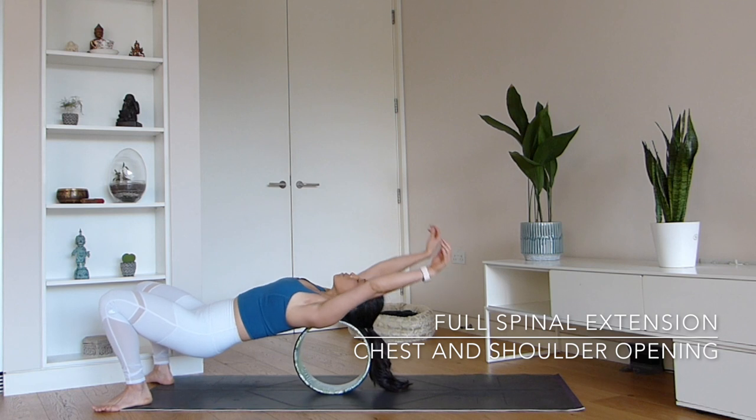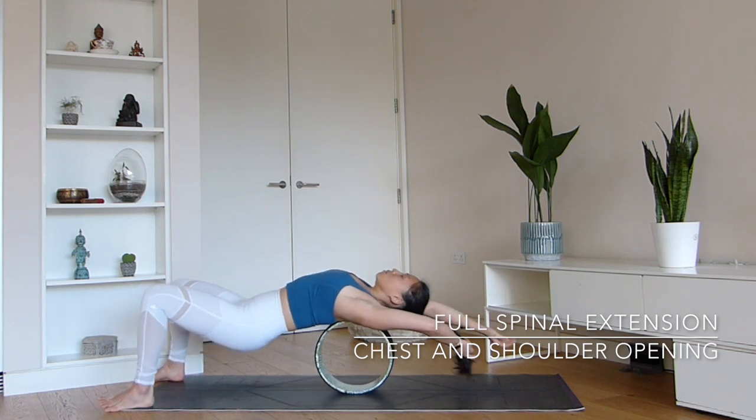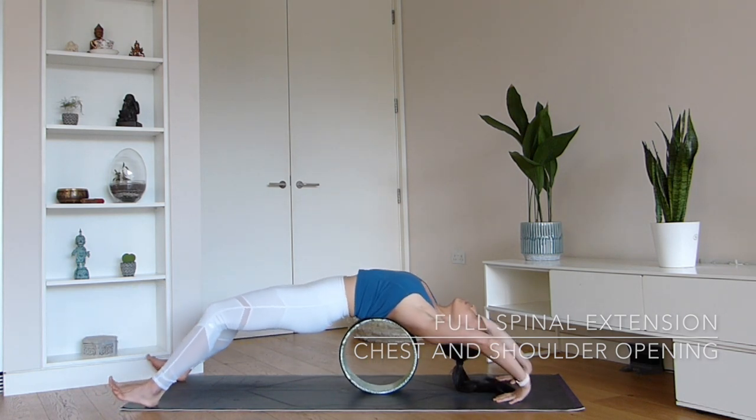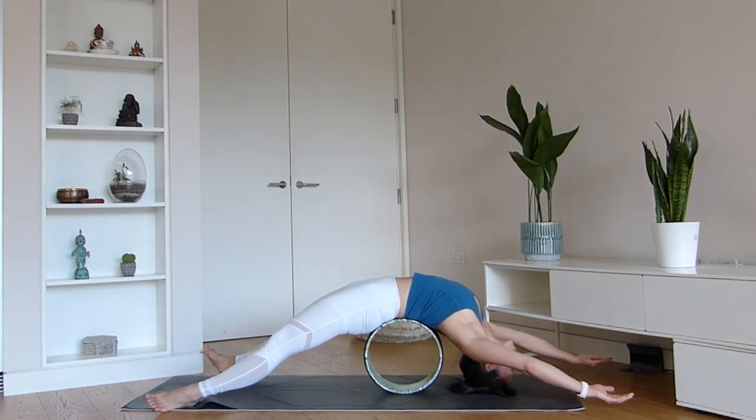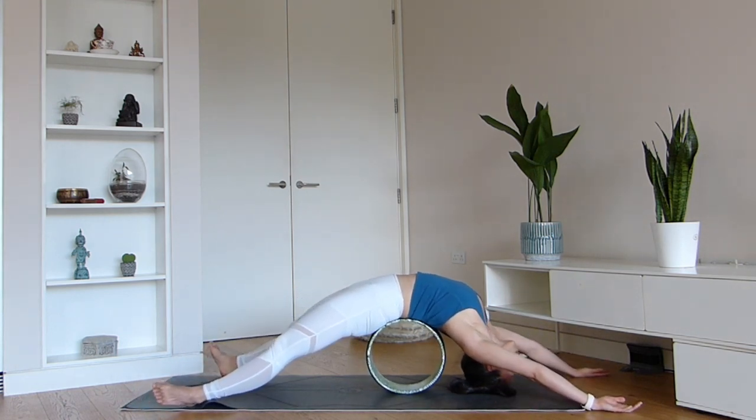Next, we have one of my favorite spinal extensions. It's where you take a few gentle rocks forwards and backwards and then just allow the yoga wheel to sit very comfortably at the base of your spine. Your legs are completely outstretched and the arms are completely laid back, allowing you to have this beautiful full spinal extension, shoulder and chest opening.